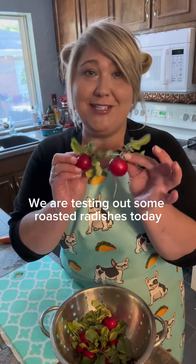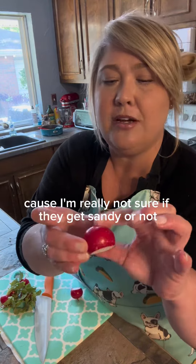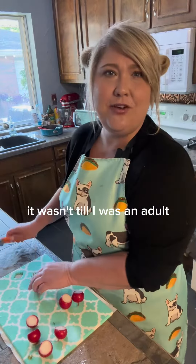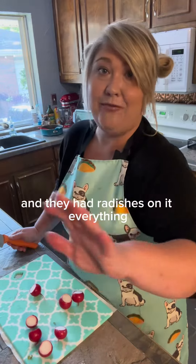I'm testing out some roasted radishes today. Come and try it with me. So I rinsed and scrubbed them really well because I'm really not sure if they get sandy or not. I honestly hated radishes growing up. It wasn't until I was an adult and I had tacos al pastor for the first time and they had radishes on it.